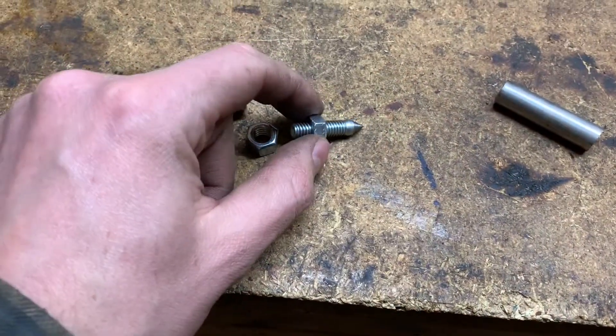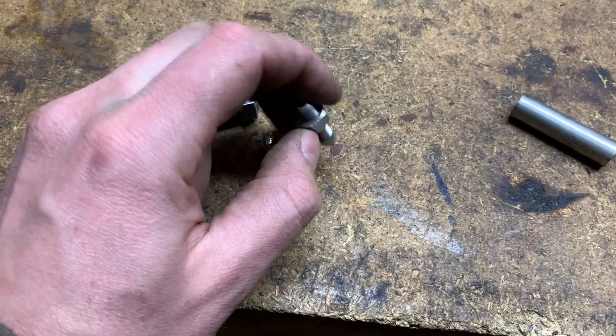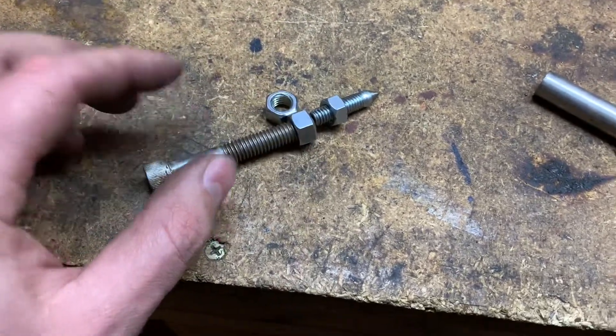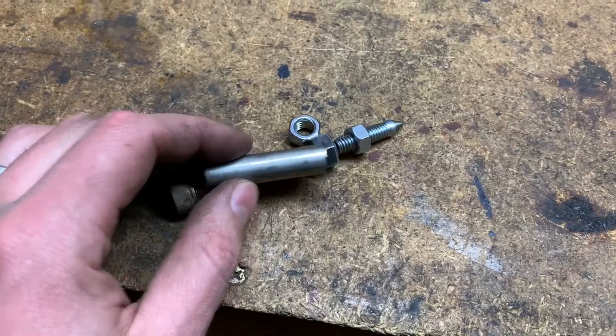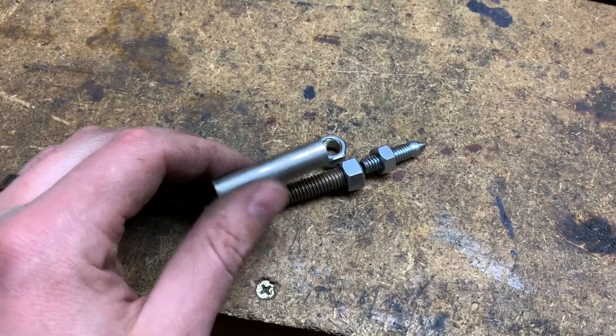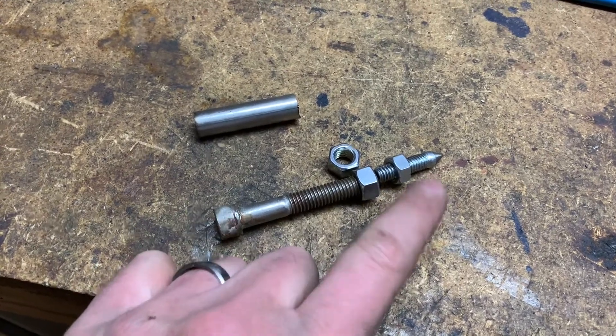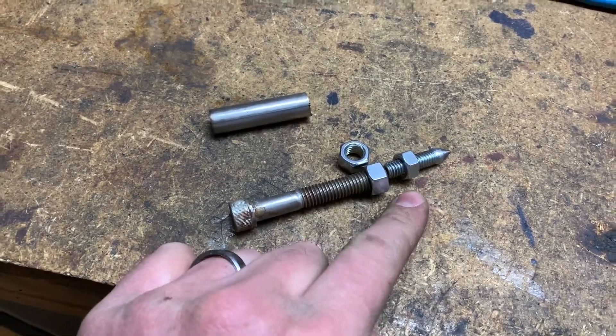There's a little snag in my design — there's no way to really hold this because it's so short. So I'm going to weld this bolt on and put a sleeve on here so it can spin around. The sleeves are really necessary, and that way you can also tighten this up onto the filler rod.